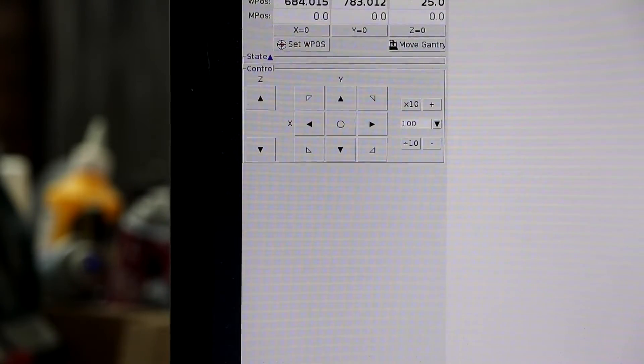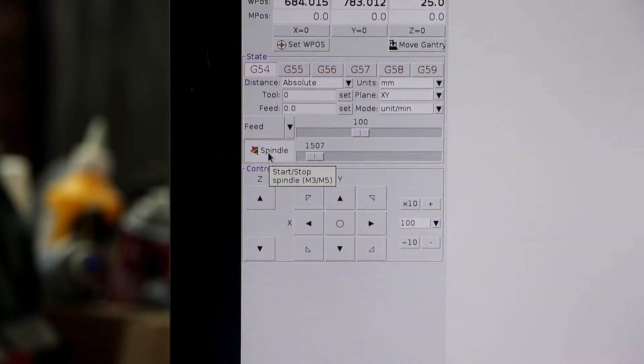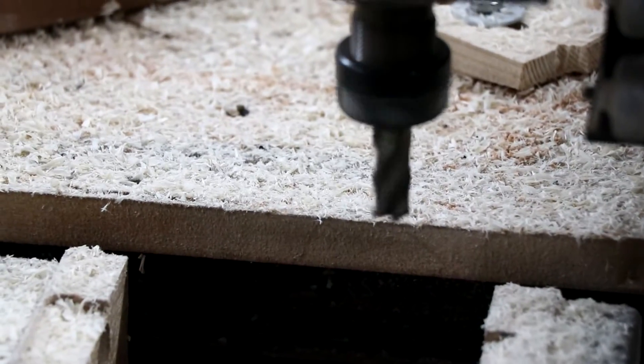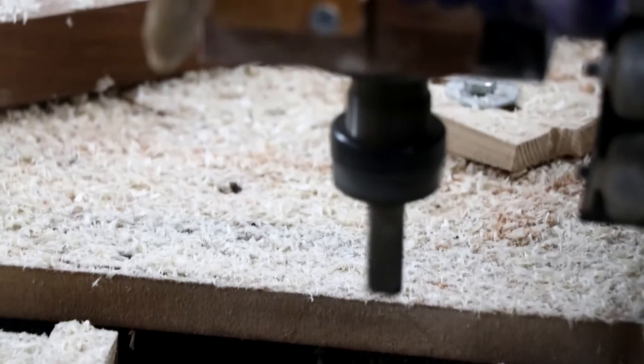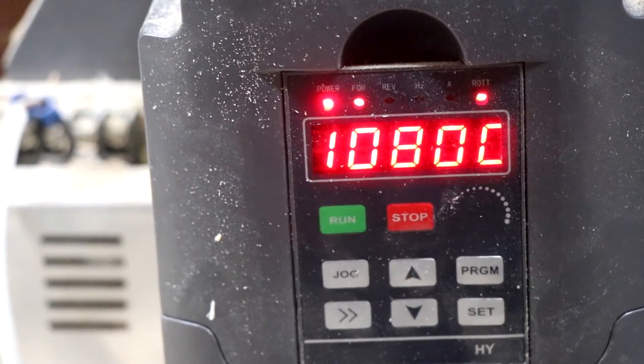With that connected we can come into the control and select what spindle speed we want. Get it nice and slow, hit go, and you can hear the spindle starting up. I can literally drag that down — that's like 400 RPM, about the slowest I can get it going. But I can drag it all the way up to 10,000. The spindle's reporting 10,700, so it's a little bit off. The calibration isn't perfect but it's close enough to be very useful and good enough for my needs.